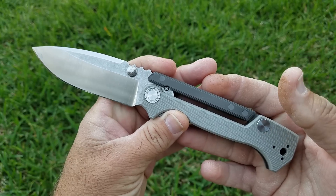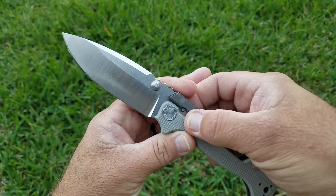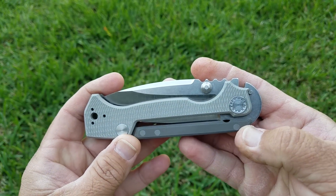That really got me thinking — does it really matter what a particular knife does in edge retention testing if you're happy with it and how it performs in EDC? For me, it doesn't matter.